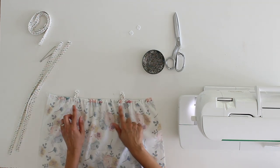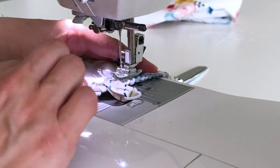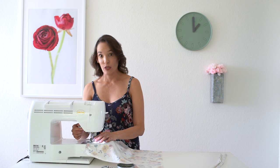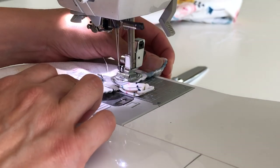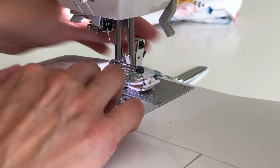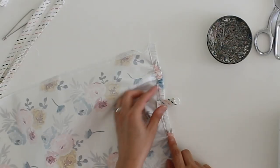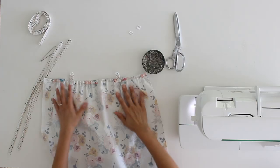Once the rings are pinned, take them to the machine and stitch across, then backstitch. Because we're sewing over a bulky area I like to use my self-leveling foot — I have a separate video on how to use one, linked below. Bias tape won't fray because it's cut on the bias, so I don't worry about finishing that little raw edge.